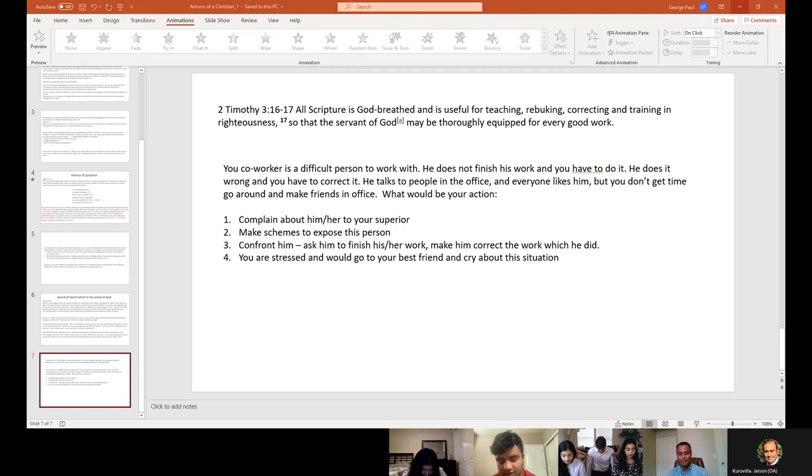Father in heaven, thank you, Lord, for this time and for this day, Lord Jesus, that you gathered us together for this youth meeting. Father, I pray for George Paul, Uncle — thank you for giving him the opportunity to speak to us, Jesus. We pray that what he said we would apply to our hearts and that we would learn from it. We pray for the service, we pray for the Youth Sunday, that we would do everything to glorify your name and your name only, Lord. In your name we pray, amen.